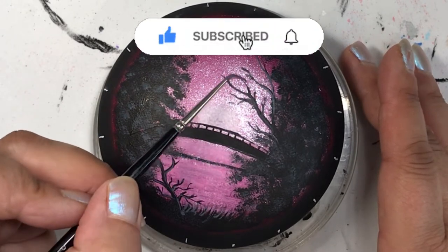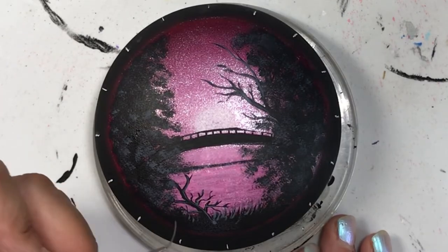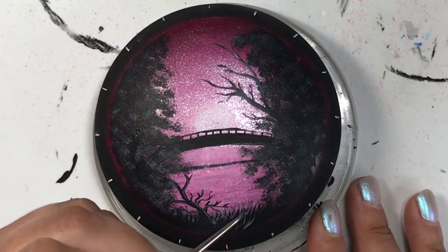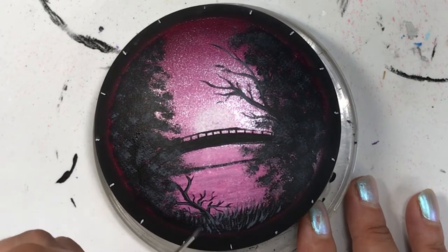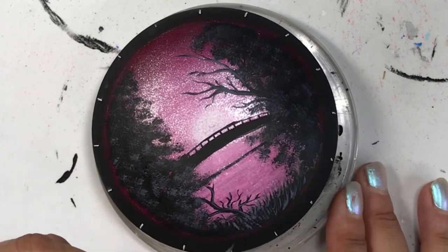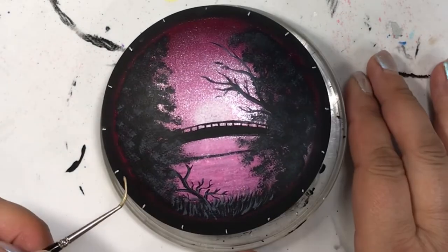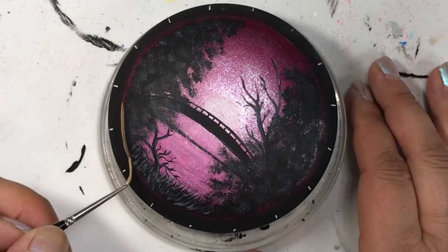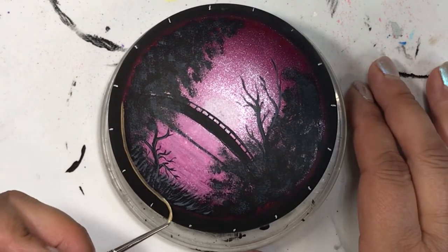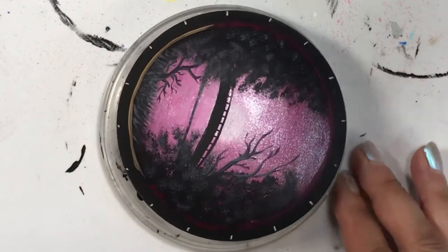Let me know if you like this video by giving me the thumbs up, and if you want to see more make sure you subscribe and hit that bell for notifications every time I post something new. Here I'm just adding a few more sprigs of grass picking up the light source from the sunset, and just dotting it with my finger to dull it down a bit.